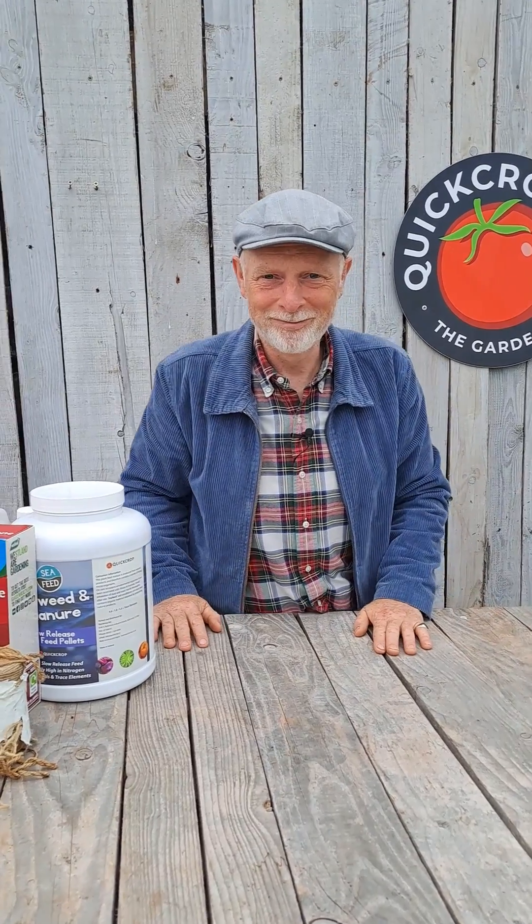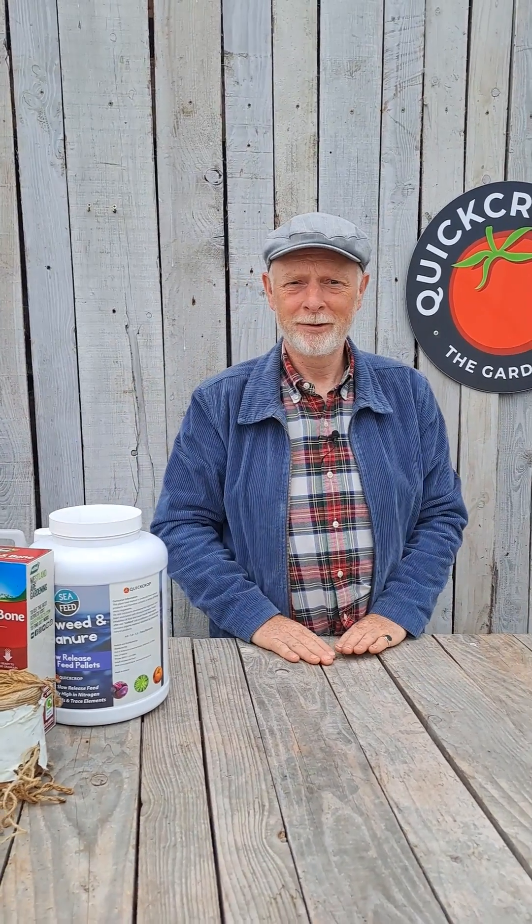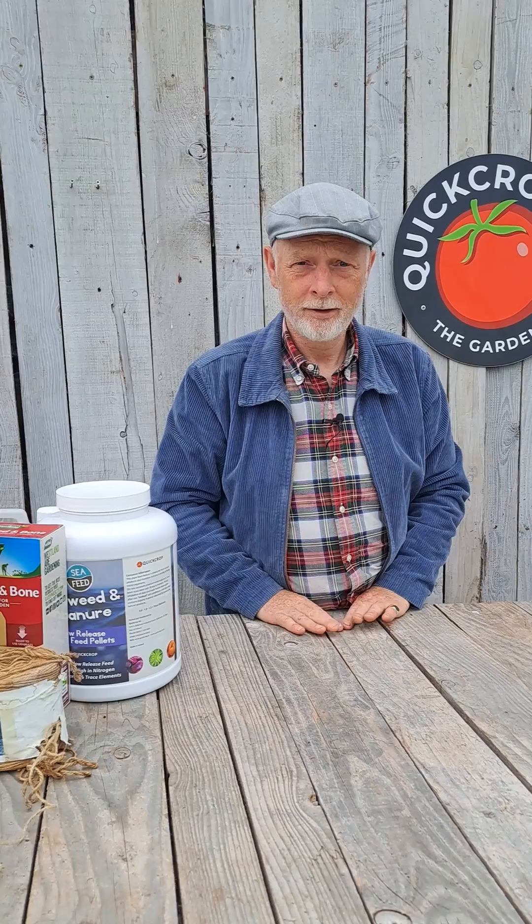Hi Andrew. Carmel, how are you? I'm good. Great. Can you tell us today about NPK? Okay.